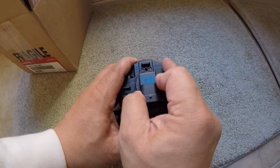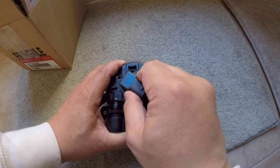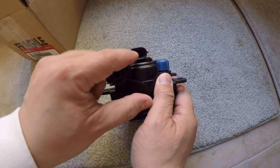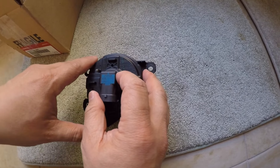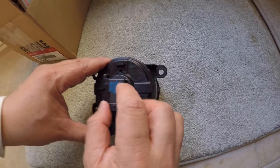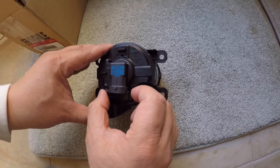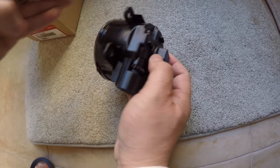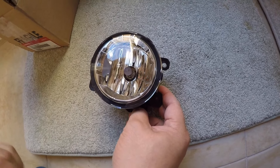I'm going to show you how to take off the light bulb. You need to unplug it, then twist it counterclockwise to take it out. It's best to wear gloves when you do this, because touching the bulb can damage it when it powers on. I'm also going to add some electrical grease on the connectors. Keep in mind the H11 light bulb is not cheap.